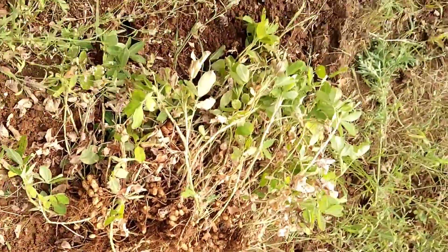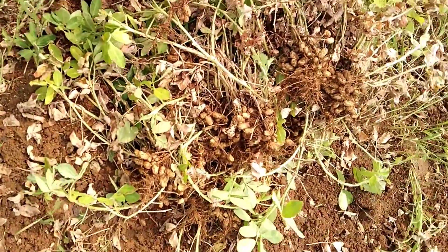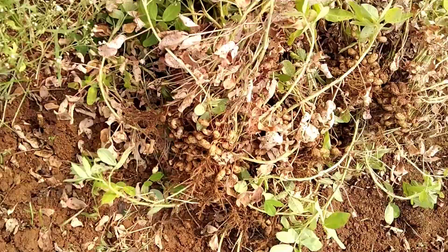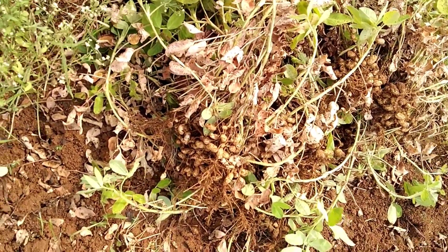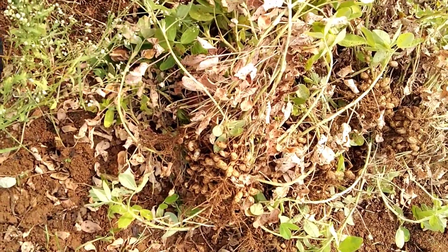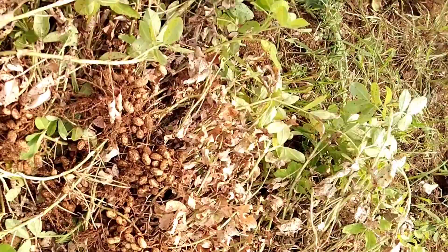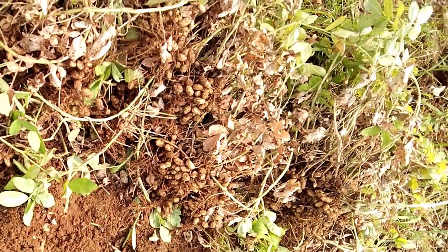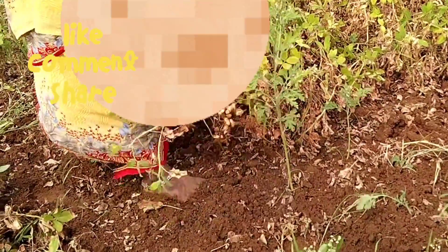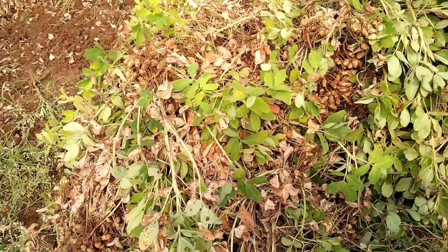First, we need to pluck up peanut plants. We should collect all the peanut crops and gather them.